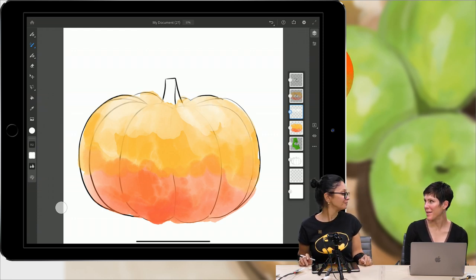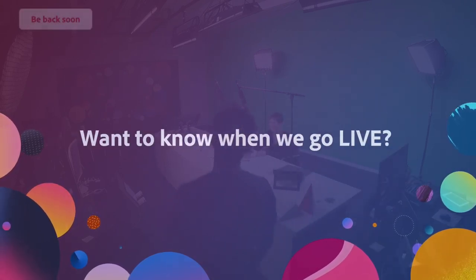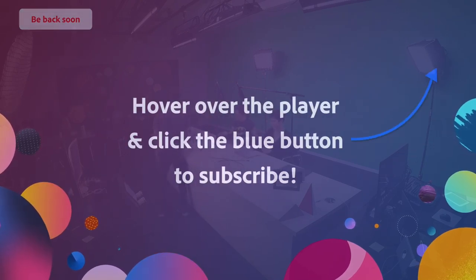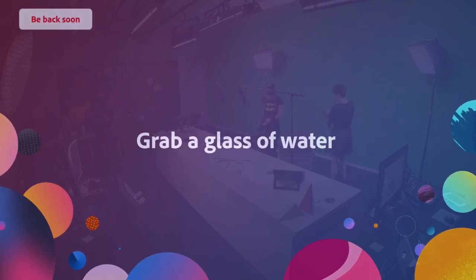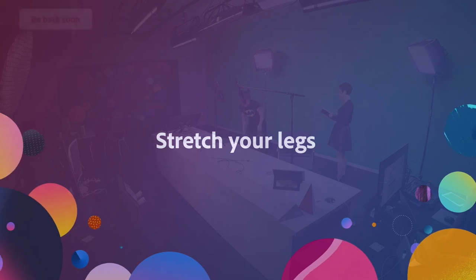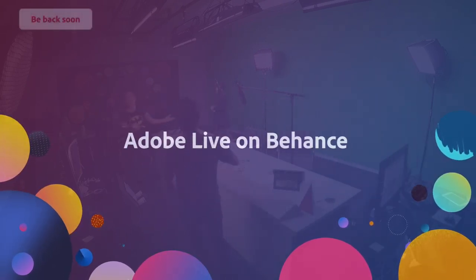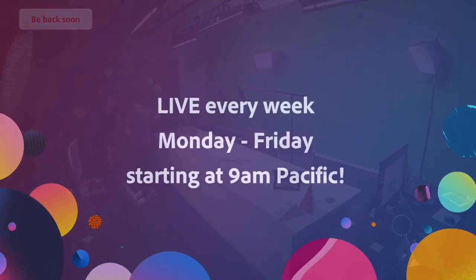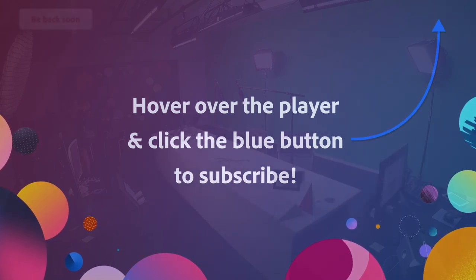With that, we have to wrap it up. We'll be posting Batman tomorrow on Victoria's Behance channel. It was fun hanging out with you guys — hope you have a great Friday and a great weekend. Thank you, guys. Bye!